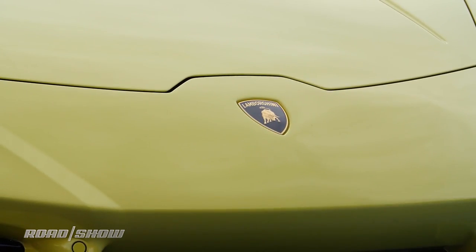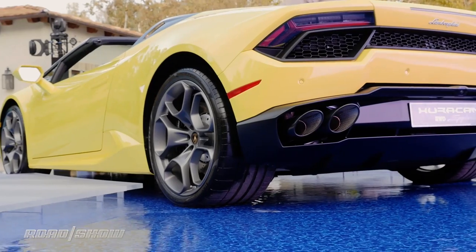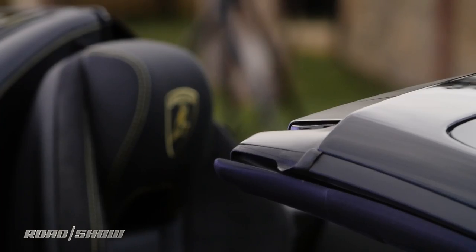This is the Lamborghini Huracan rear-wheel drive spider — a rear-wheel drive version of the Huracan, and the top's been taken off.